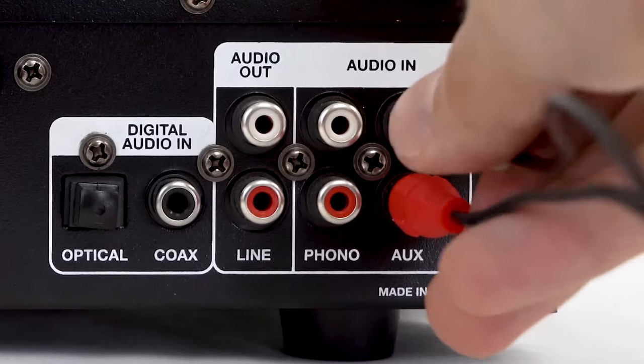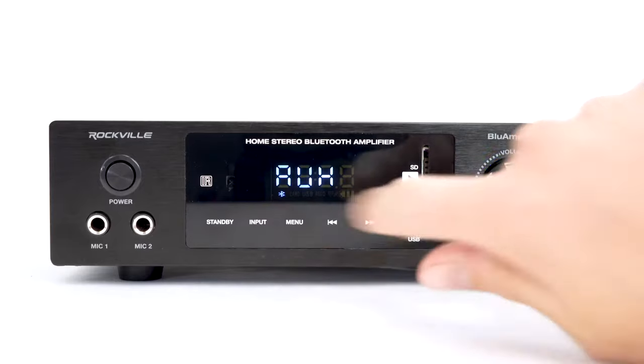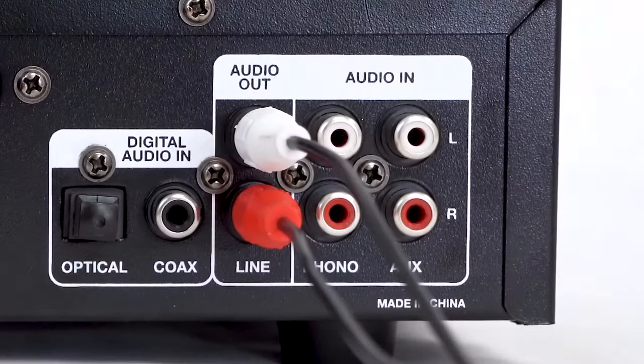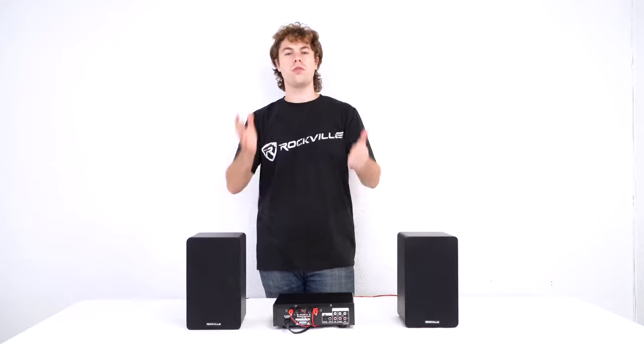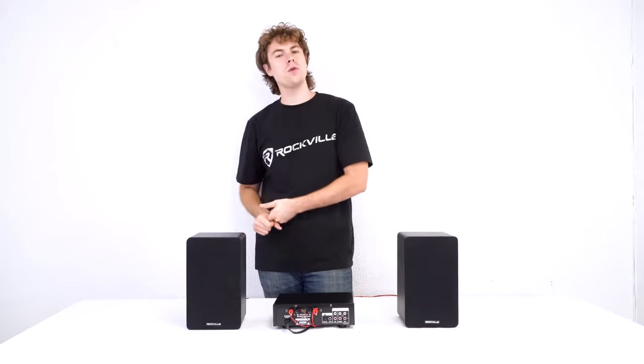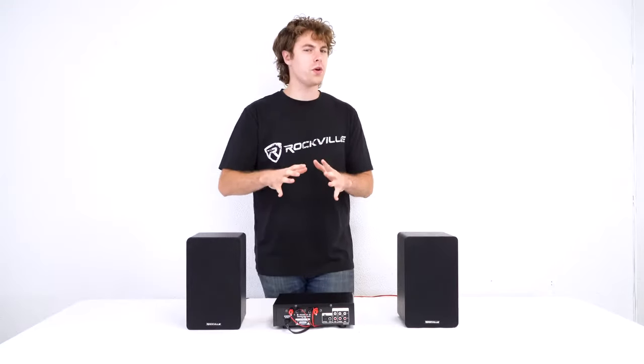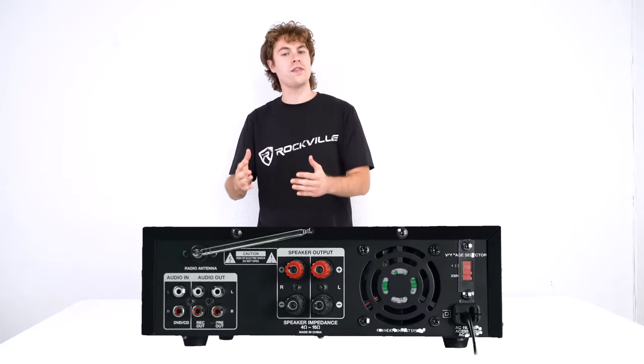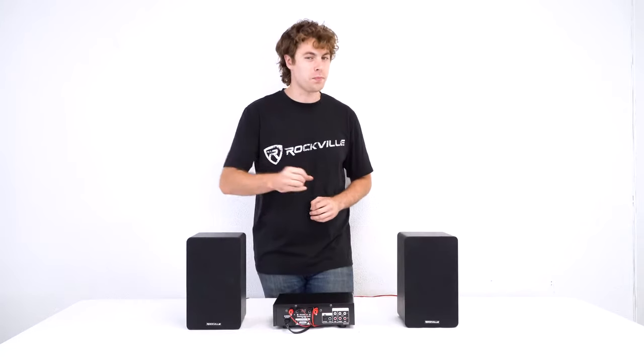For example, if you're using the aux input you'll want to be sure to set it to aux mode on the front. We also have an RCA line output that we can use to expand our setup even further with additional speakers, subwoofers, amplifiers, and more. On the Blue Amp 100 there's one audio input and two RCA line outputs, but they work the exact same on both amps.